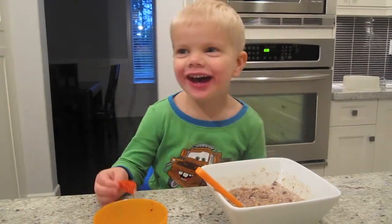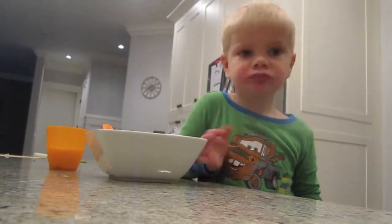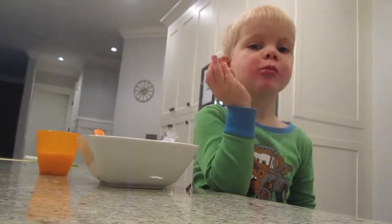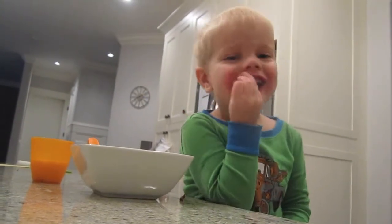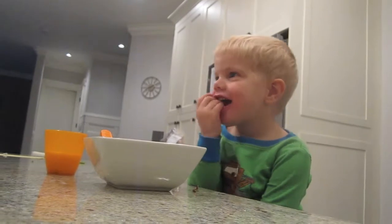Thank you. What's better — Daddy's oatmeal or Grandma's porridge? Grandma's porridge! What? Ryder? No.